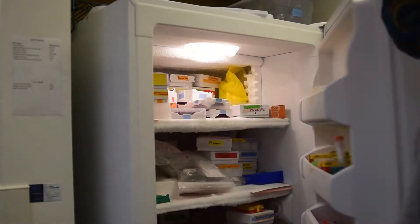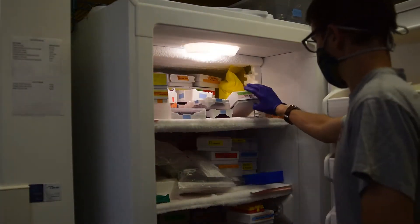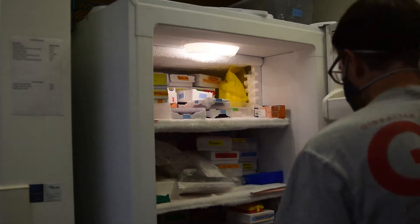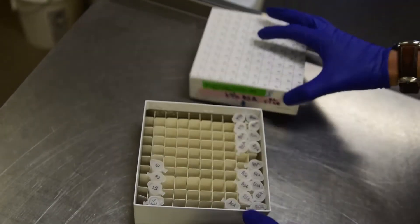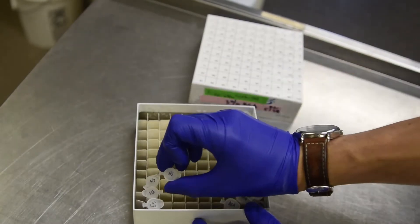You will need to retrieve two reagents from the freezer: labeled ES for extraction solution, and BSA for bovine serum albumin, which is the 3% solution. You can let the BSA sit at room temperature until you use it. You may keep these in your own freezer box.